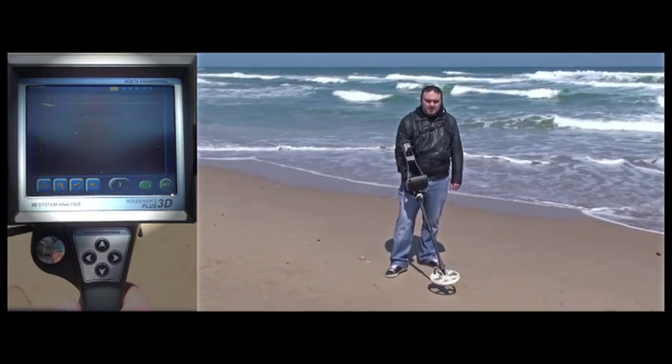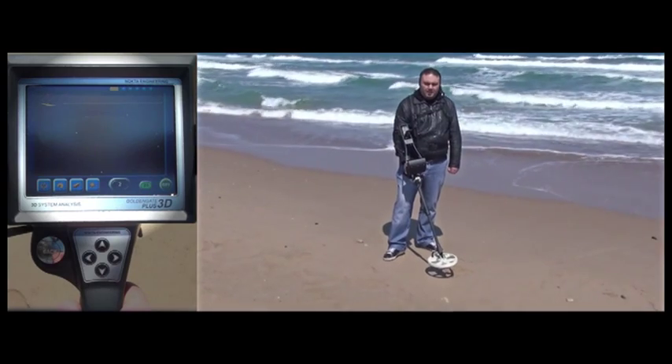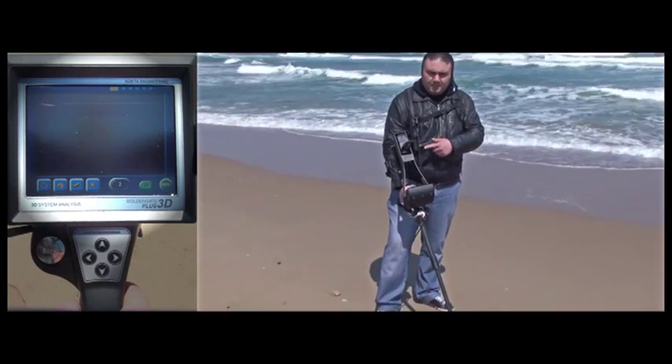We have attached a secondary video camera to the device so you can easily view the screen during our recording. As you can see, the main video camera is currently recording the user and the secondary one is recording the screen.